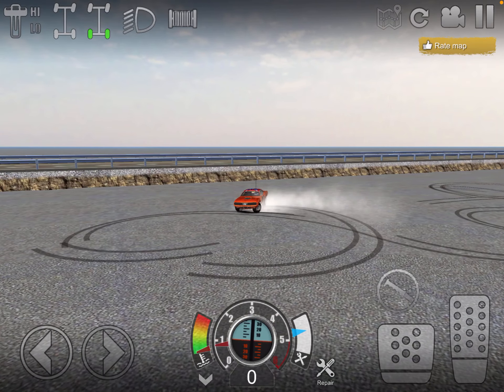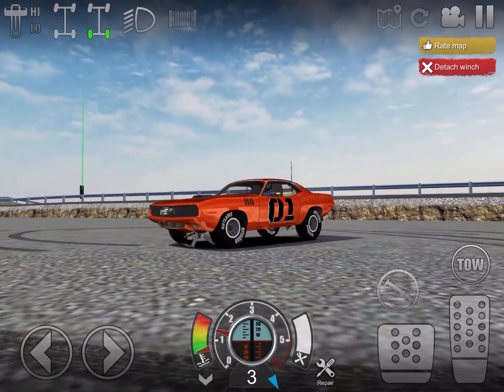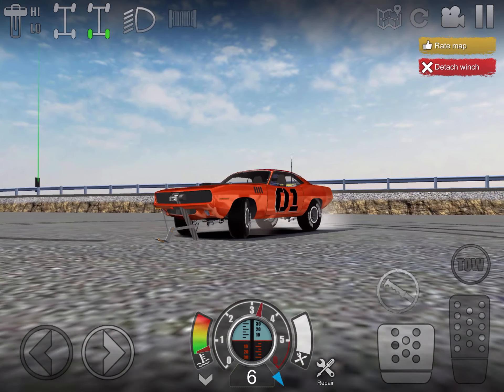I'm going to show you guys how I do a burnout. Hit your winch right in front of your car until your car stops moving, then hit toe, turn your wheels, and just give it a chance.